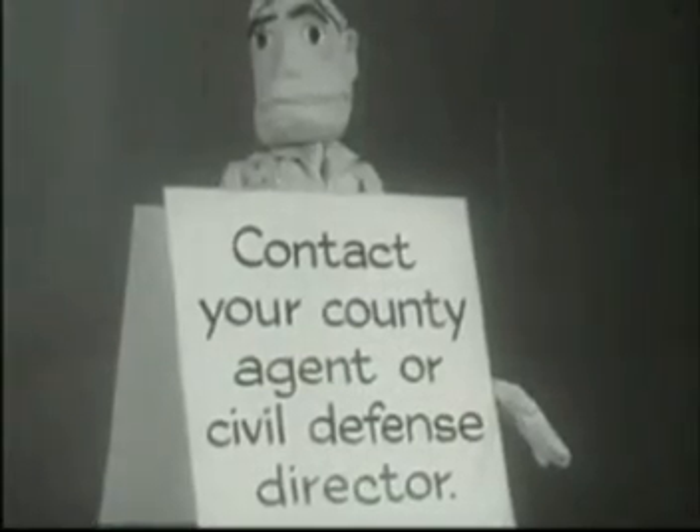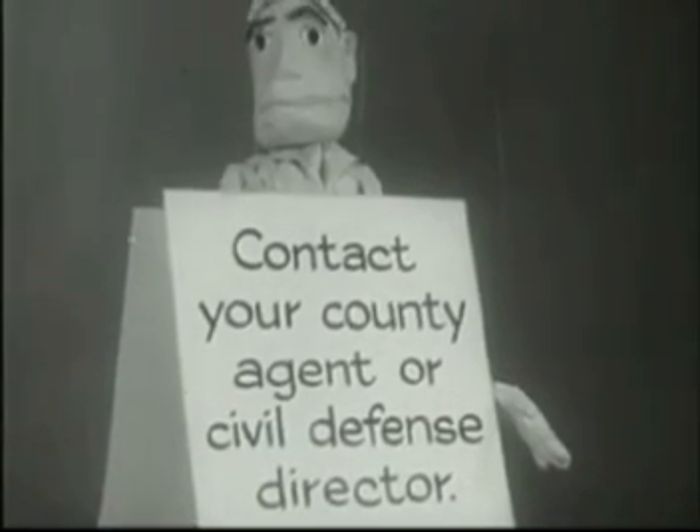Cut the danger of radioactive fallout. Learn what to do.